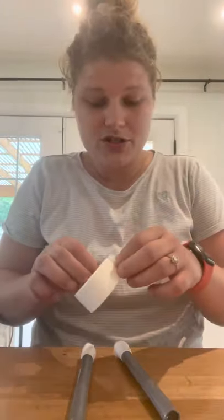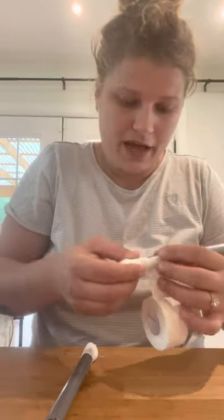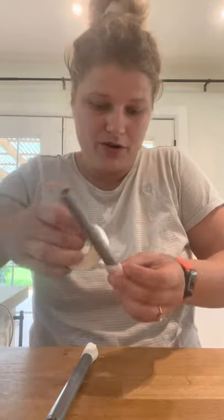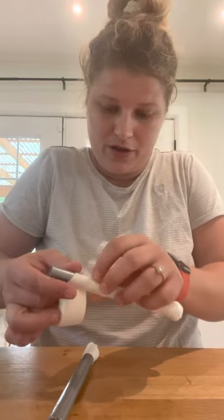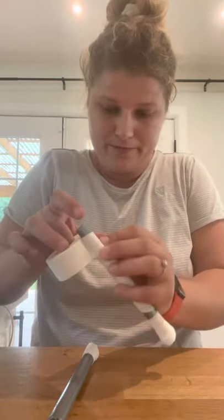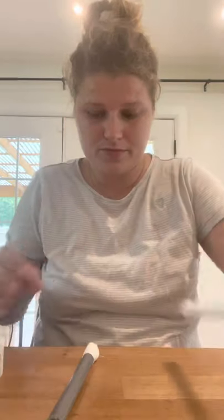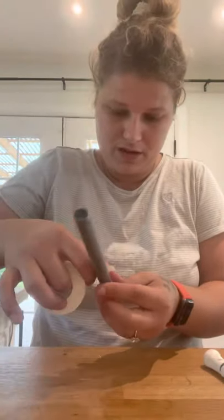Once the posts are made, we're going to take our Zonas tape and start taping right above where the cotton pad is. You tape it on a little like that, then back-roll it onto itself and work your way up. Be careful that you're not getting too many folds. Since we left the post about an inch longer than needed, you don't have to go all the way up — but this is what it's going to look like.